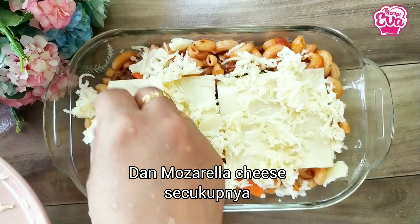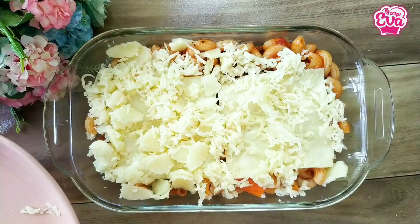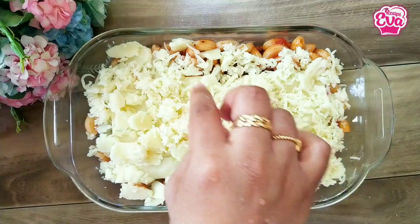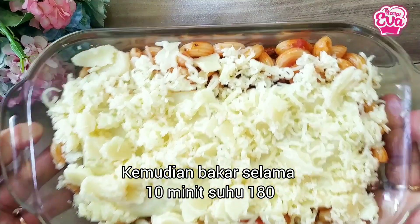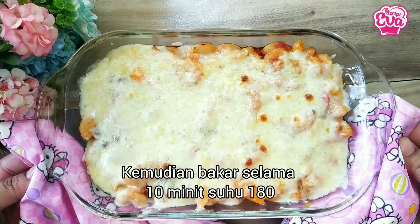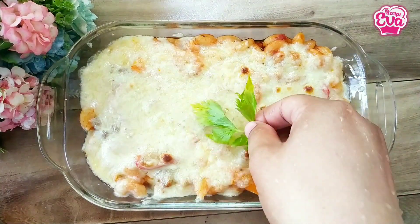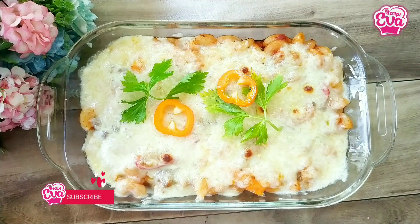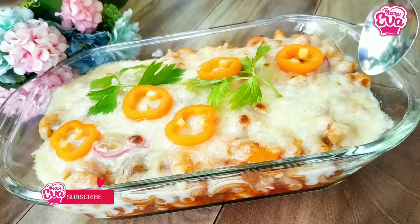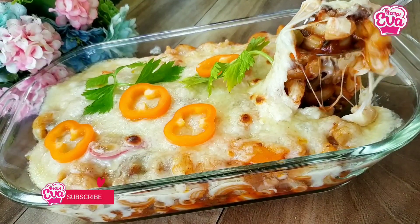We're going to take a look at the other one, so I'm going to go ahead and put one more. Let's take a look at the cake. I've got something I like. Let's put the cake in. Let me take a look at the cake here.